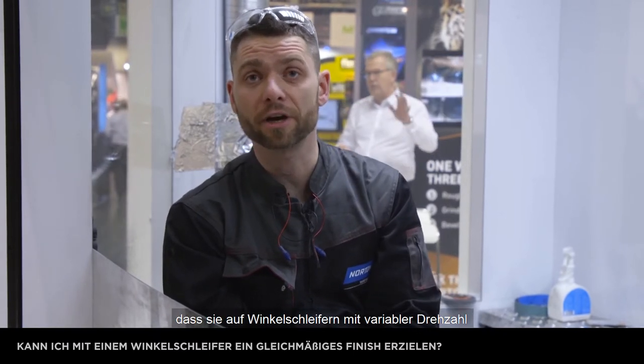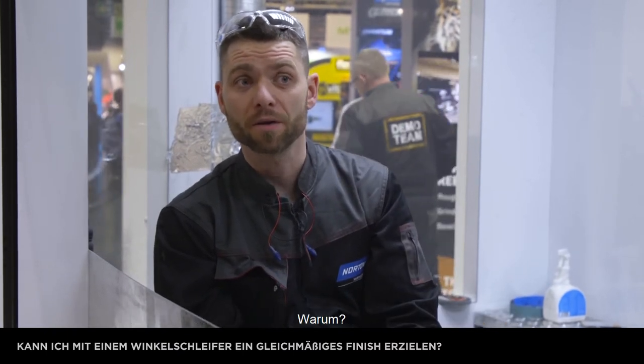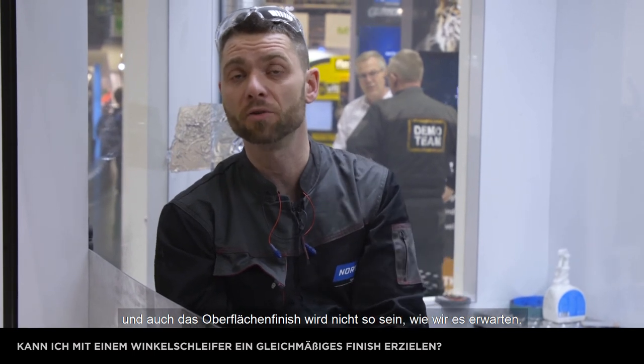What is important in both versions — we have to use with a variable speed angle grinder and the recommended speed is 8,000 revolutions per minute. Because if we turn on 11,000 it gets difficult to handle by the operator and also the surface finish is not what we're looking for. So please on this product use a variable speed angle grinder.